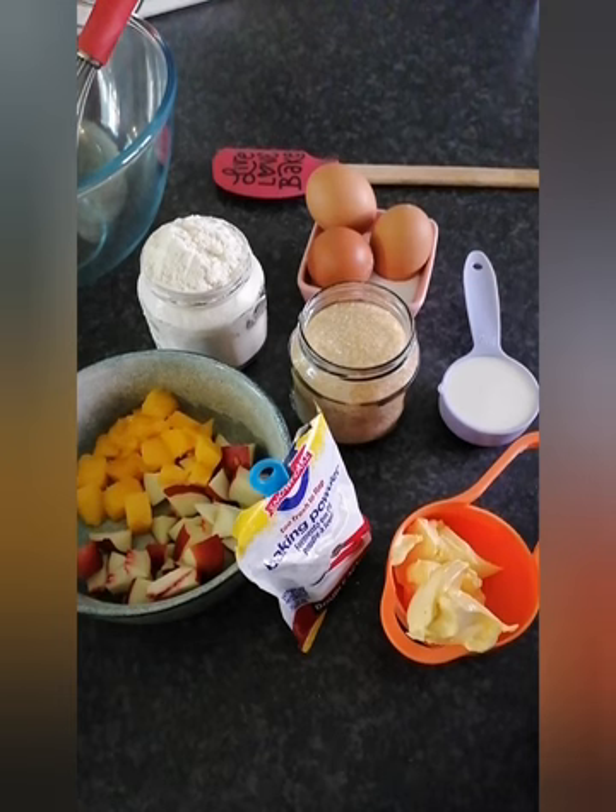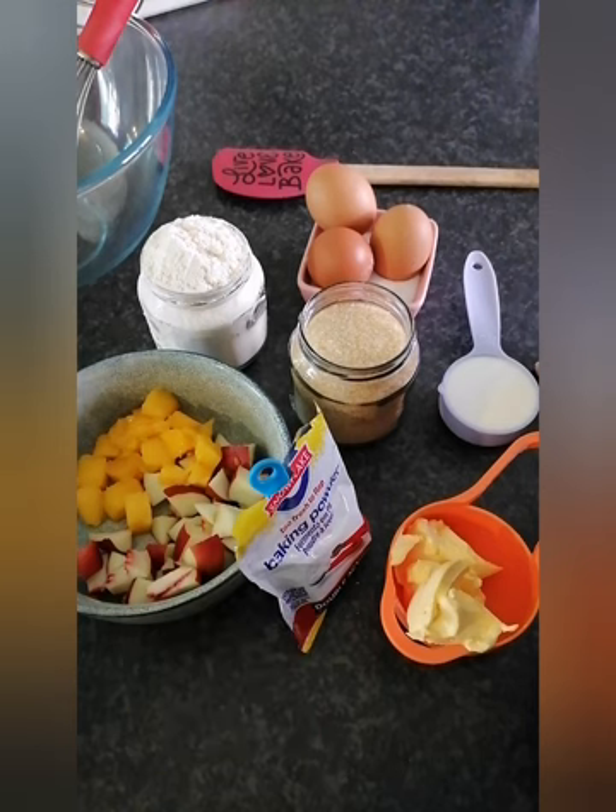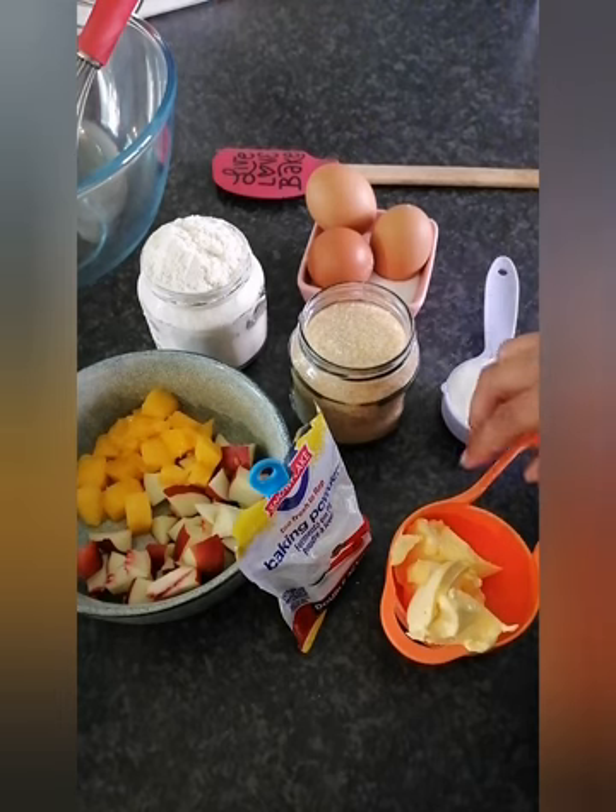Good day everyone! Today I'm going to show you how to make an apple pudding. It's super easy to make — I believe that everyone has all the ingredients in their home. So what we will use is...